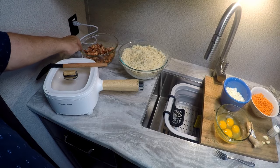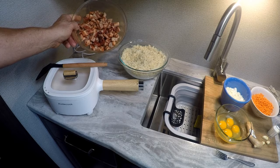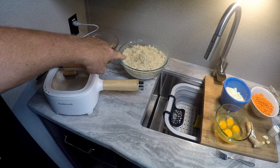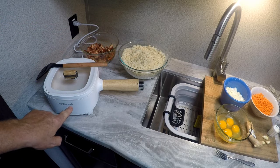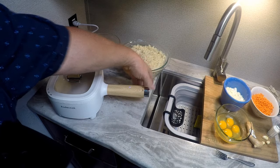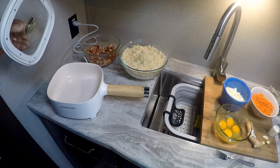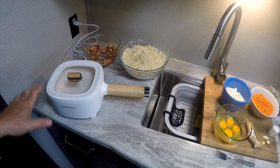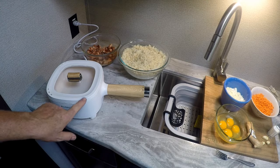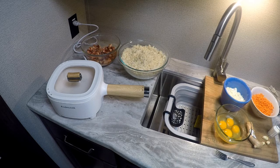Yesterday we made our char siu pork marinade and marinated our pork roast overnight. This morning I cooked it and got it cut up and diced up for our pork fried rice. I've got some white rice, and I want to show you this Audi Cook little pan — it's 800 watts, an electric pan. You turn it on and you can go low, medium, or high. You can cook rice in it, soup, stews, all kinds of things. It works great on the inverter and solar.